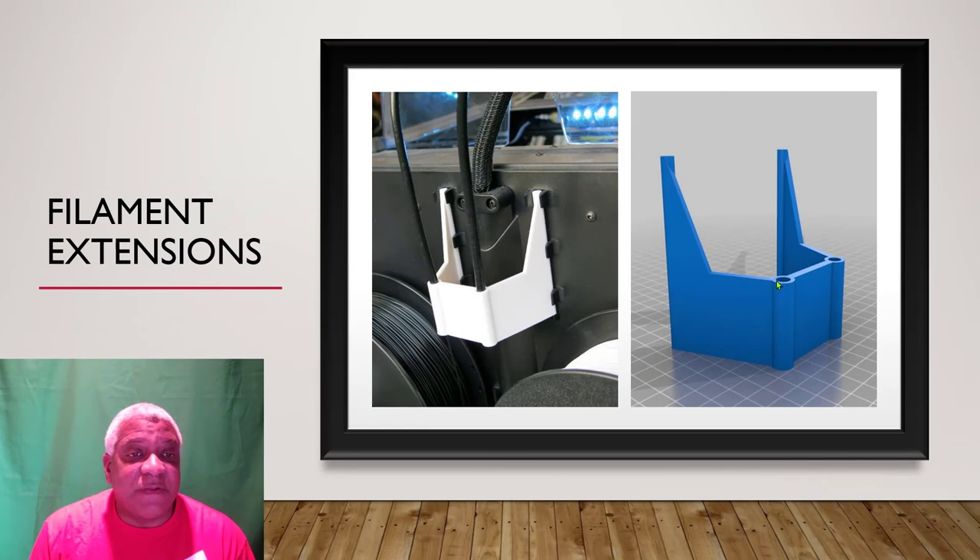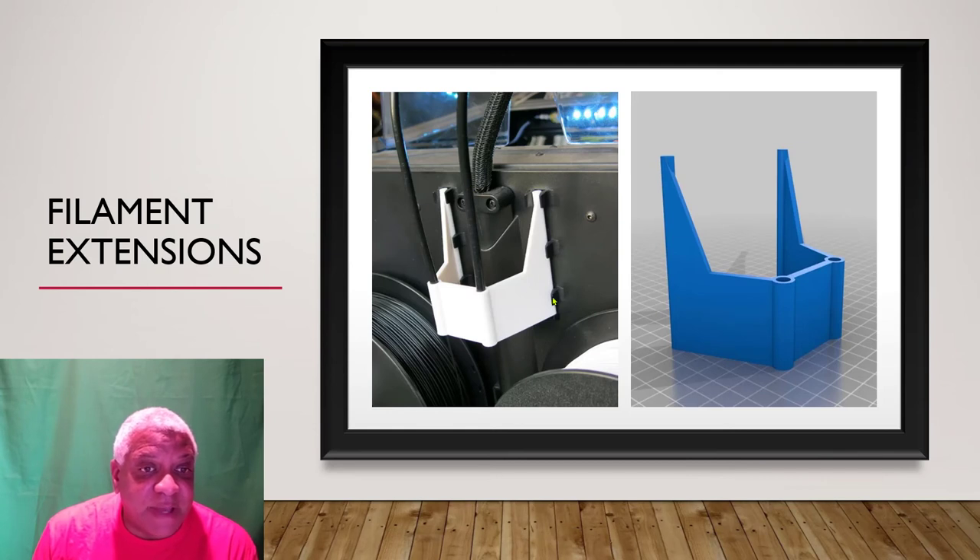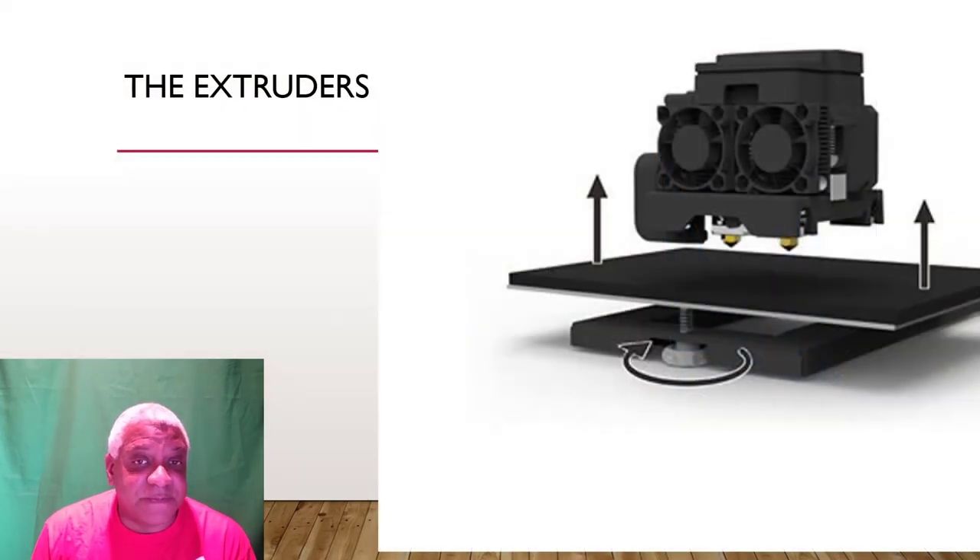Also necessary: a filament extension. These Bowden tubes snap to the back of the Creator Max box, and what happens is the filament comes off and goes up against the frame. When you're not looking, it wraps itself outside of the spool, around the spool holder, then pulls and your print gets messed up. This is a critical part — print one of these in PLA as soon as you can. It keeps your filament from wrapping around the spool holder and ruining your part.